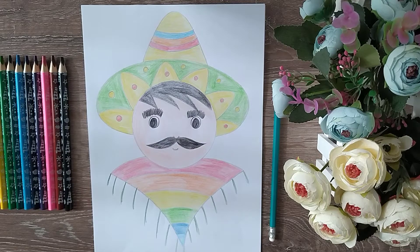Good day dear kids! Today we will draw the Mexican man who is from Mexico, a country in North America.